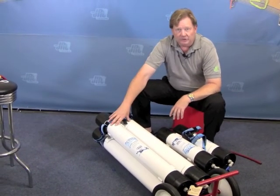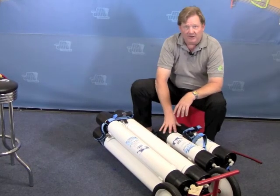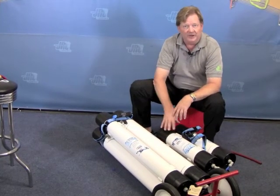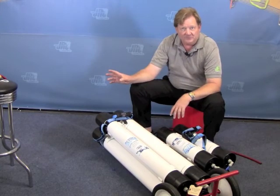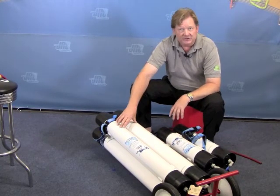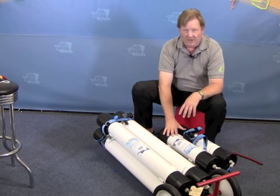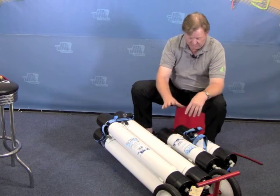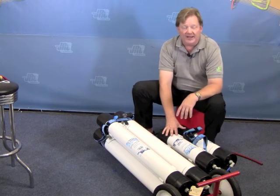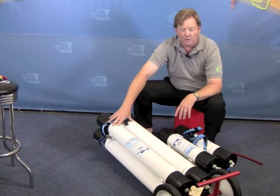Both of these are water pressure driven systems. You can add a pump to them if you choose to, but most of these are run strictly off the water pressure that you get from the tap. The benefit of having this larger system is that you get more water without needing a pump than you do out of the EasyPure. So when you see the EasyPure video on how to use it, it is very similar to this — it's just that this is going to put out more water and be in a cart design.